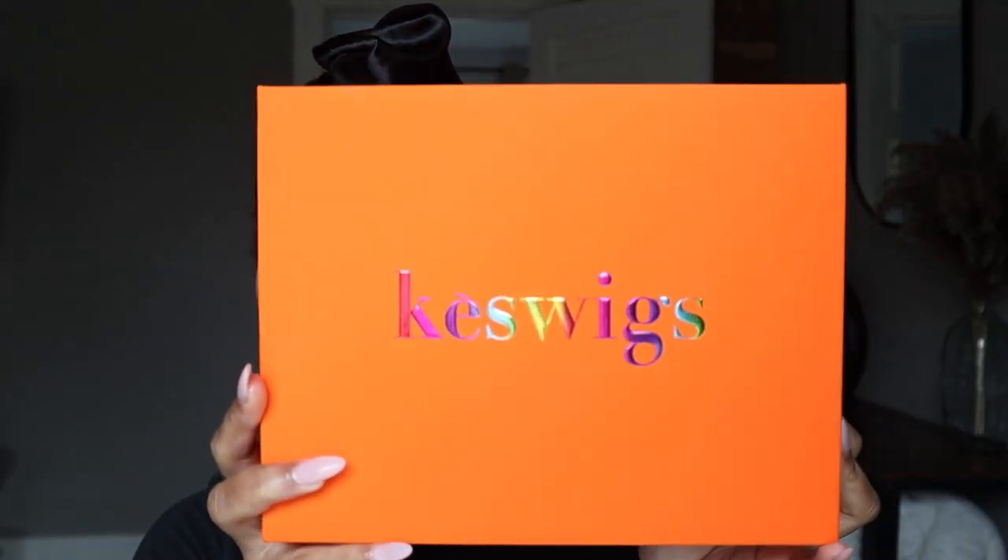Hey y'all, welcome back to another video. Don't mind my bonnet — this is the long bonnet. I took a shower so I put my hair up in a clip so it wouldn't get wet. So I was sent over a wig from Cash Wigs. I don't know the inch — it didn't say the inch.